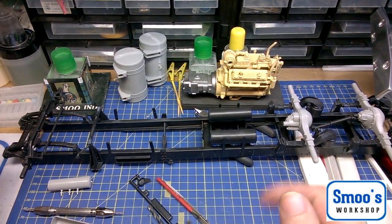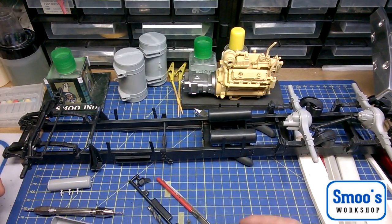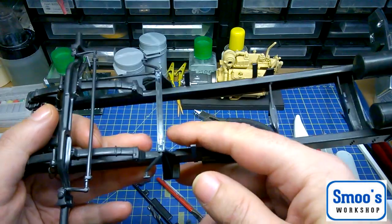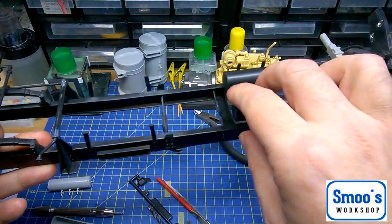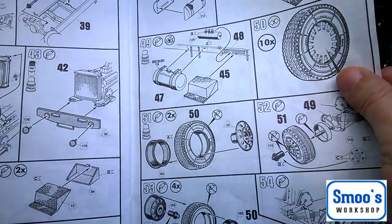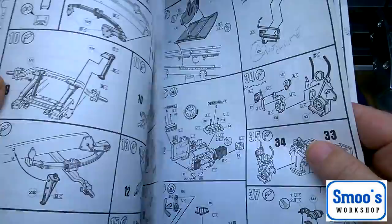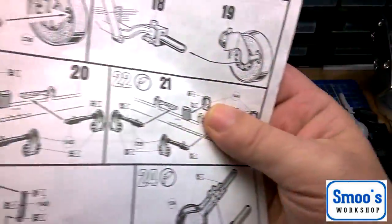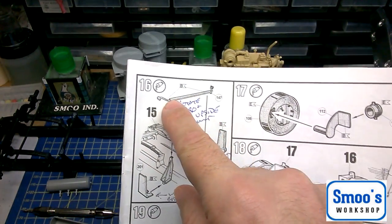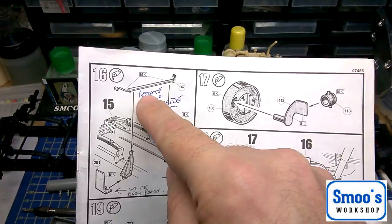I've got a rather important thing to note. One of my followers on YouTube pointed out that the front anti-roll bar here — you might notice some sprue goo in there. In the instructions, it shows you to put the roll bar on with the arms pointing upwards. It's actually 180 degrees out. The instructions are upside down.